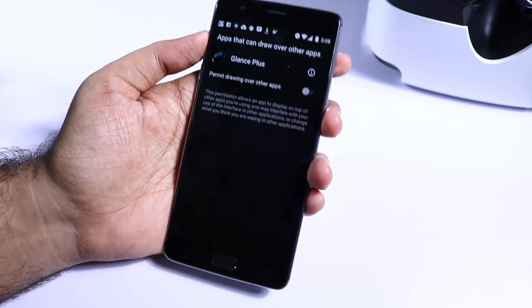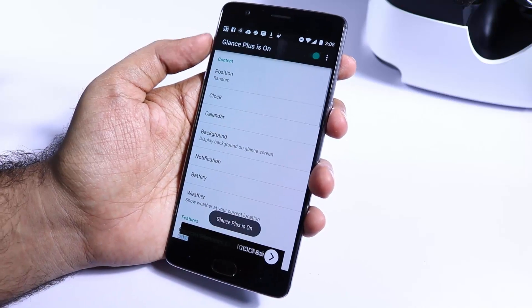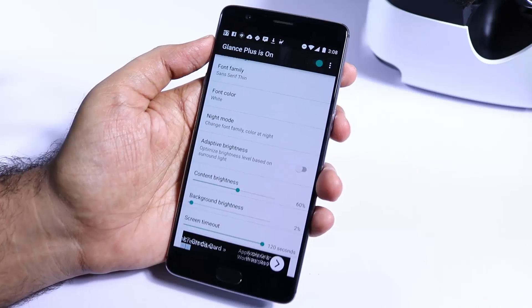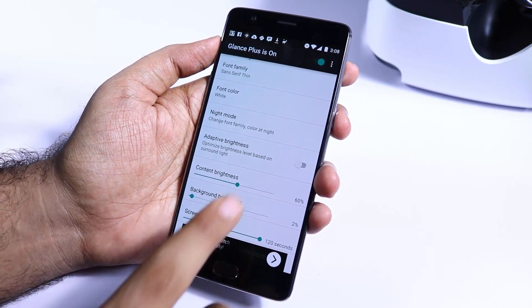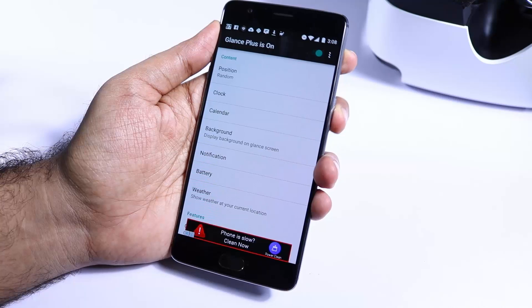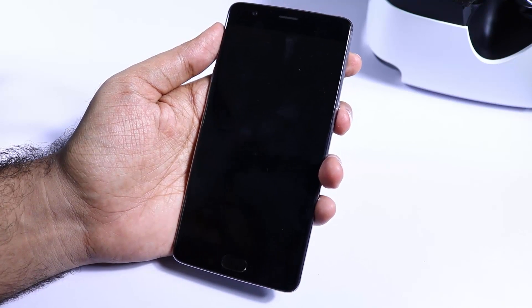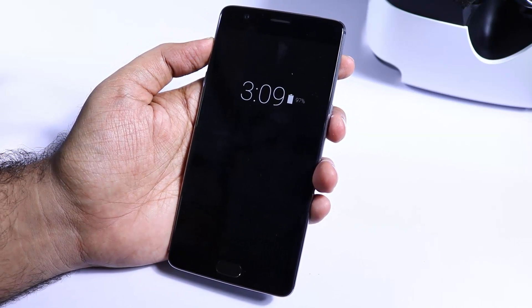It's asking for another permission — just grant that permission and go back. Scroll down all the way to the bottom; there are some controls that you can tweak according to your preference. When we lock the device, we will be able to see an on-screen display showing the time and the battery life.